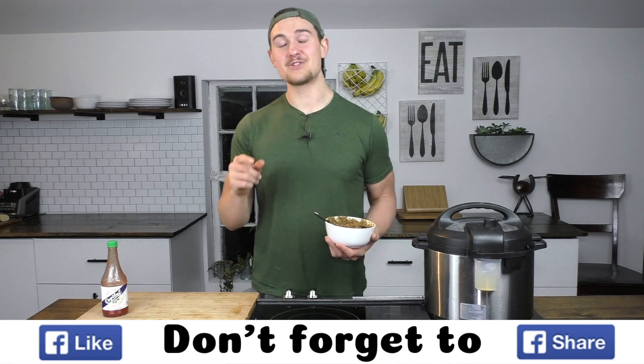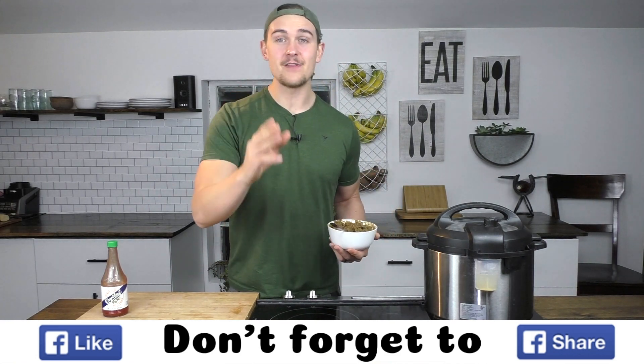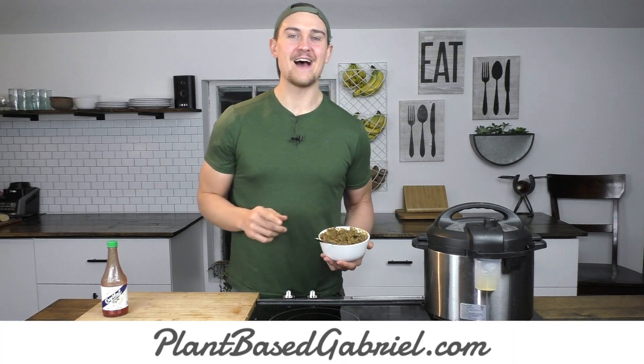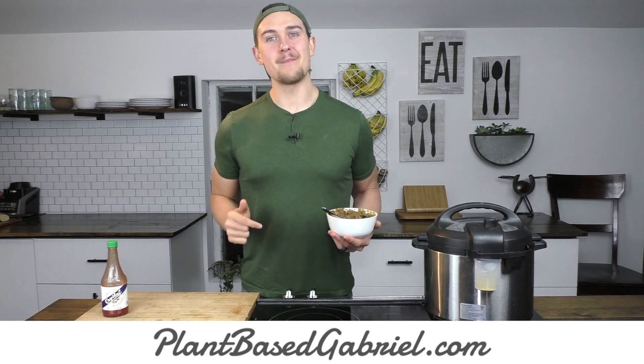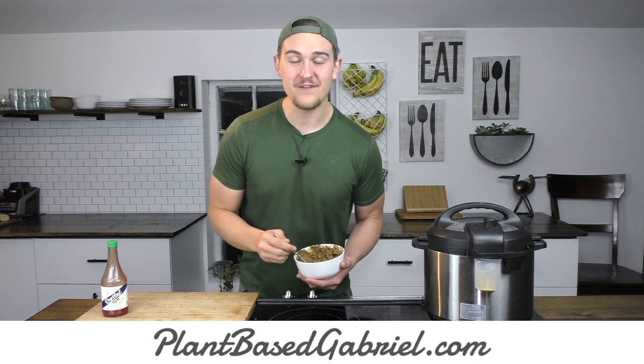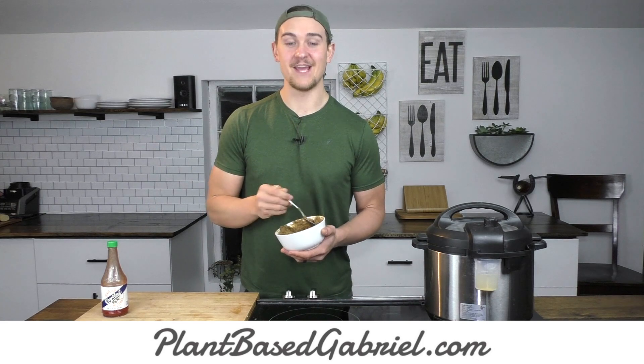If you guys liked today's recipe video, make sure you hit the like and subscribe button and follow the page. As always, this recipe and my past and future recipes can all be found at plantbasedgabriel.com. I am Plant Based Gabriel — thank you guys so very much for watching, and I will hopefully see you very soon for another whole food plant-based and vegan recipe video.